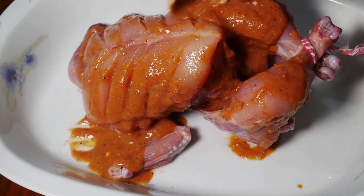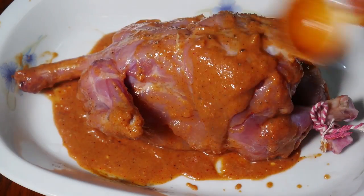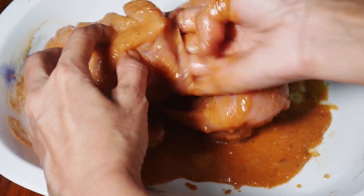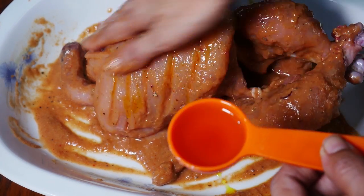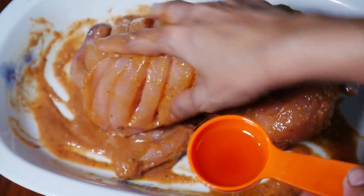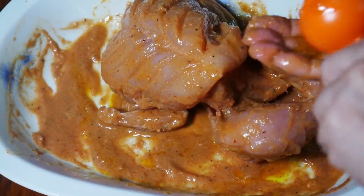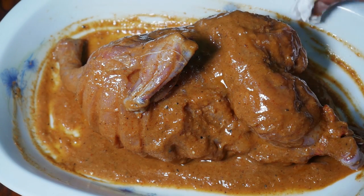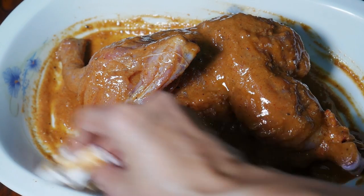Apply the marinade all around the chicken on all sides with the masala. The chicken will be brought to water for 2 minutes. Put enough water over the chicken and I will put enough coating dye over it.